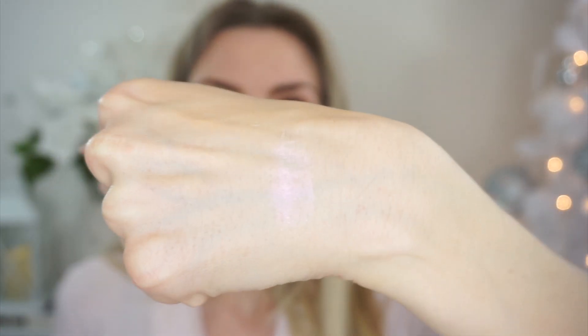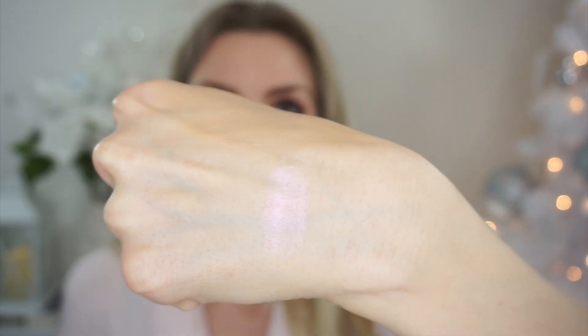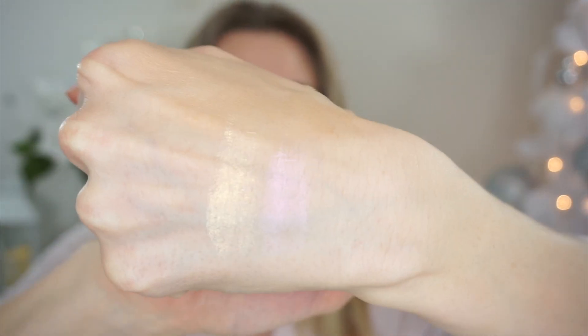This is the pink one. You guys can see they're pretty much translucent — the white powder doesn't show up. It's just that kind of pink tone, and they're not blinding. It's more of a very natural type of glow. And this is the gold yellow undertone pearl one.